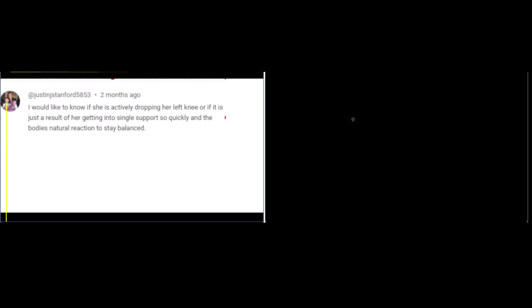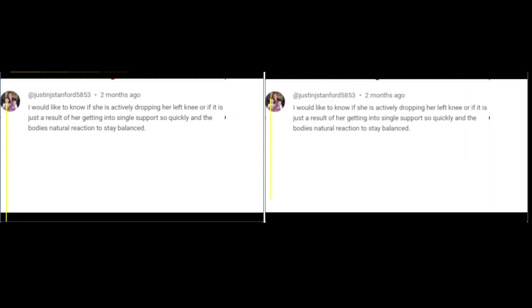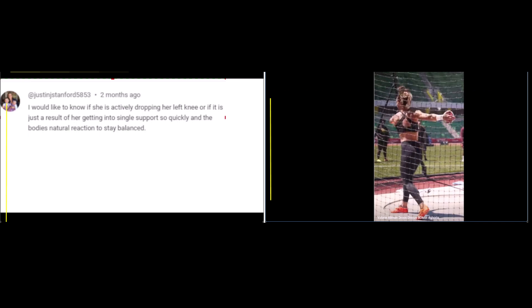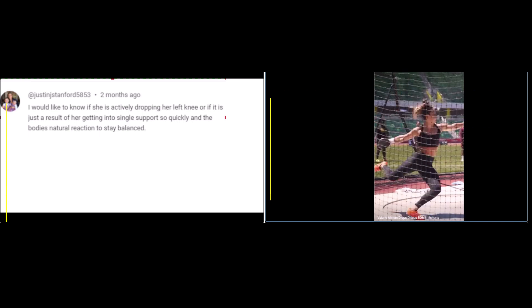Today I wanted to take a look at a comment I got on a video I made a couple of months ago on Valerie Allman. The question pretty much starts with: they'd like to know if she's actively dropping her left knee into the circle. And I think if we take a look at that, we'll be able to see that there's no question that she's dropping it intentionally into the circle.